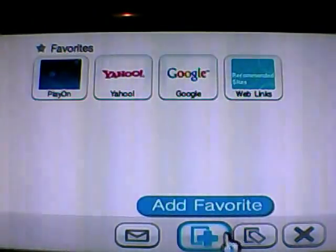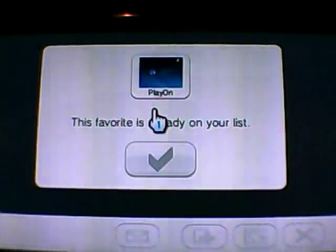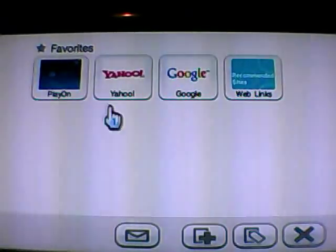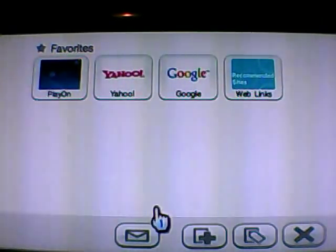Once we get to this page, you're going to go down to favorites and add it as a favorite. Since I already have this, it's going to say 'This favorite is already on your list.' But for you, it's going to create that favorite going forward. This is the default page — if you don't click on it, it'll automatically connect to your server machine, which in this case is Media Center 09.